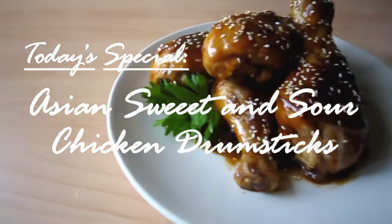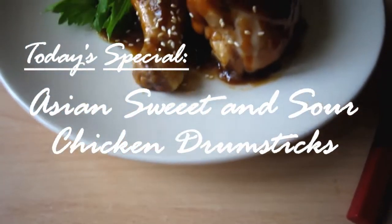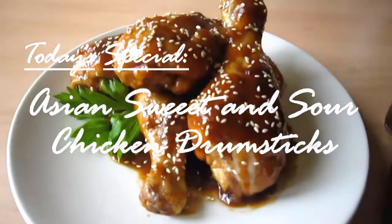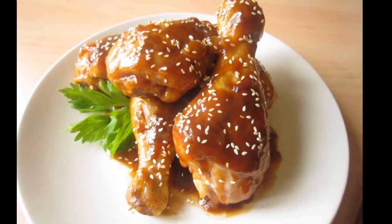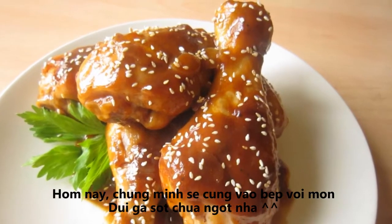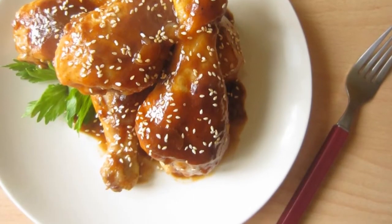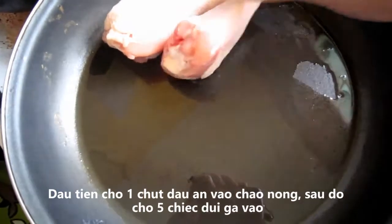Today on the Food Quest, we'll make Asian sweet and sour chicken drumsticks. Another easy breezy chicken recipe for you all to try out — I promise there's no difficult techniques. All you need is a lot of Asian ingredients. This dish will go perfectly with steamed white rice because the sauce will be absolutely flavorful. Let's get started.